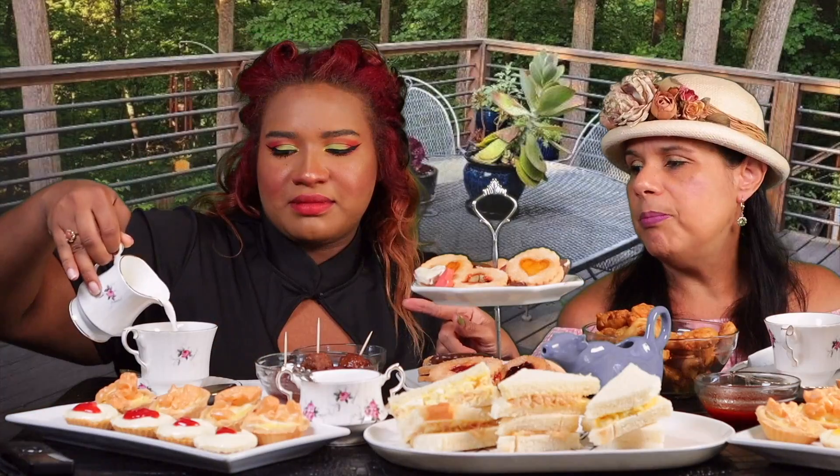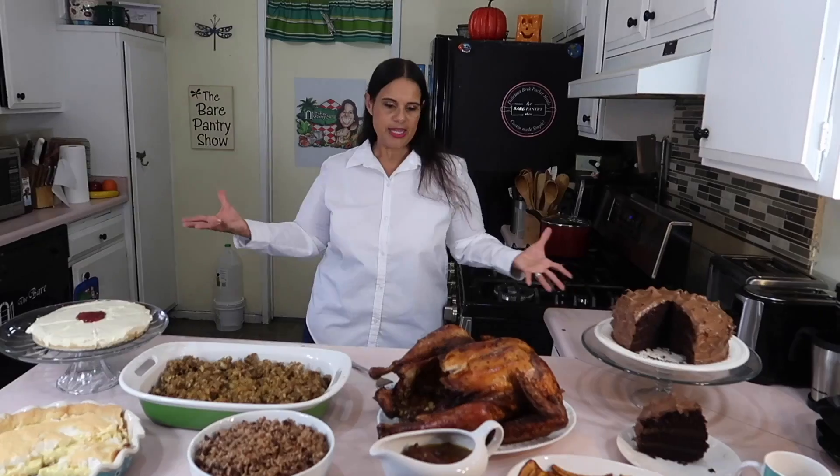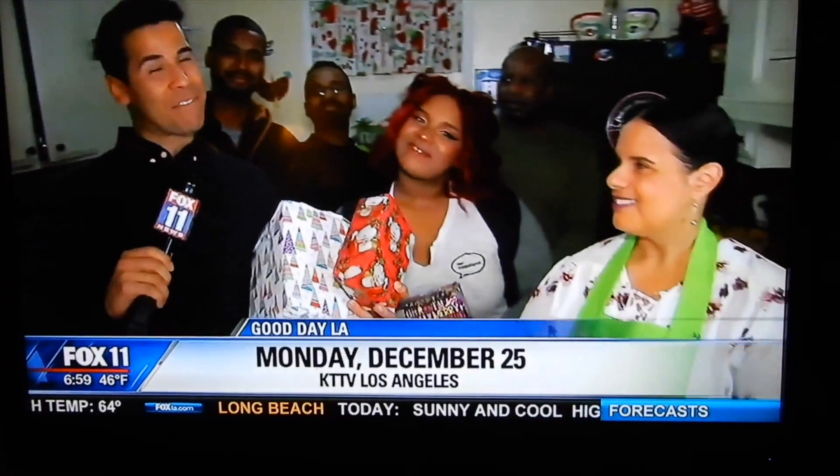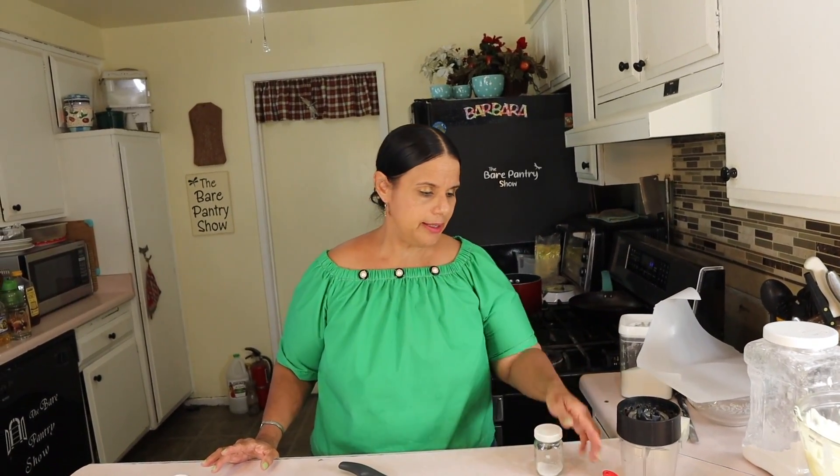In my most recent video, Jada and I did a tea party mukbang and I promised you guys that I was going to show you how we made all that food. So let's start by making the lemon pies. I totally stole this recipe from Eugenie Kitchen. Welcome to the Bear Panther Show — if you're looking for authentic Belizean recipes, you're in the right place.